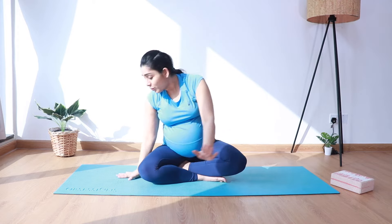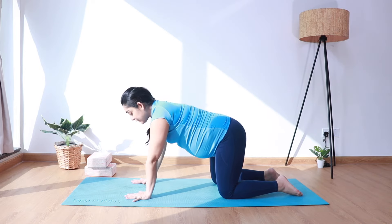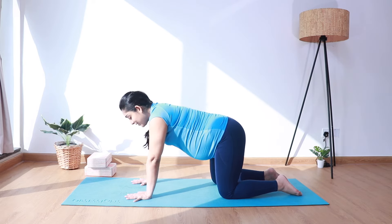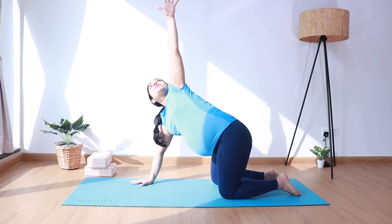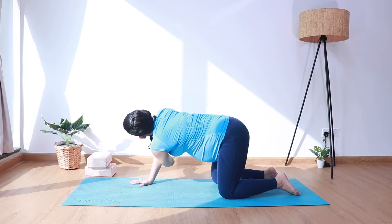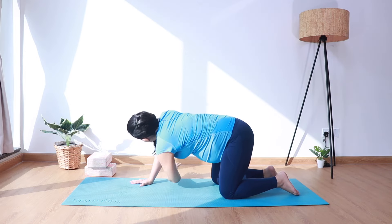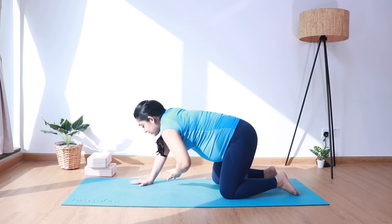Let's come into a tabletop position with hands under the shoulders, knees below the hips, hip distance apart. Spread the fingers wide, distributing the weight equally on all four corners of the palms. We're going to do a twist for the upper back. As you inhale, extend the left arm up, looking up towards the left thumb. Exhale, needle it under the right arm and take it to the other side. Inhale up, exhale needle it under — repeat for several rounds. Last time, and come back to center.